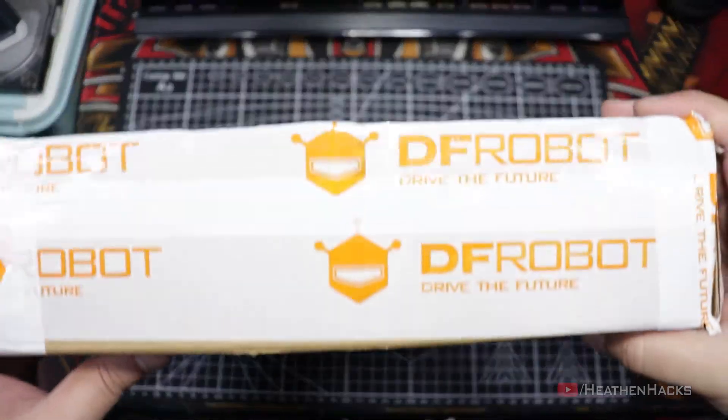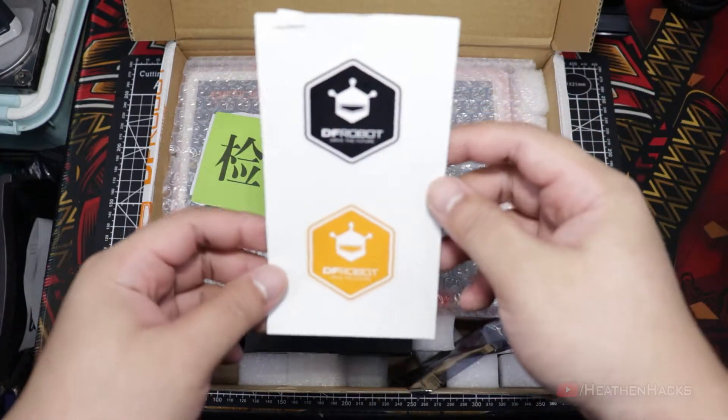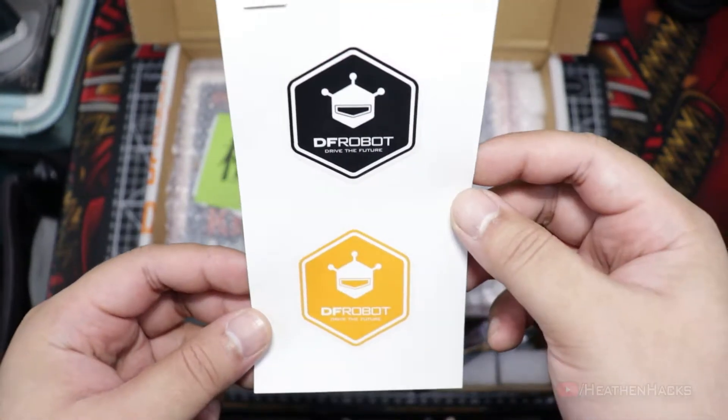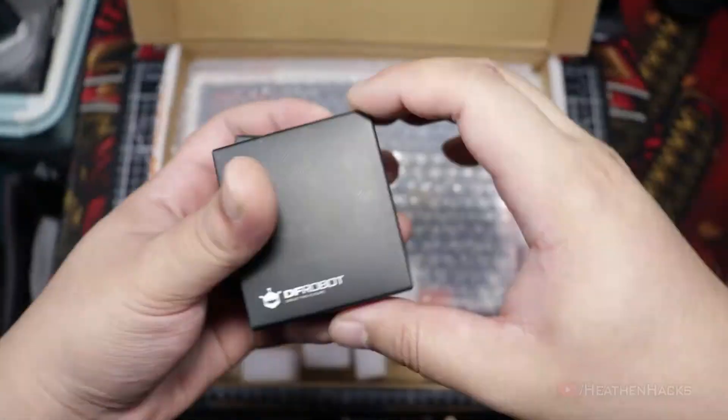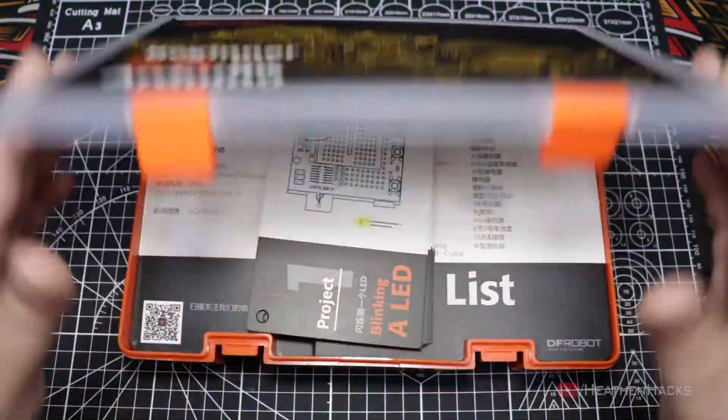Here's the package that contains the starter kit together with the modules for some of my future projects. DFRobot graciously sent these things to me for free, including these stickers which I asked for on a whim — really glad that they included them. These are the modules for another video. And finally, the DFRobot beginner kit. Well, let's open it up then!